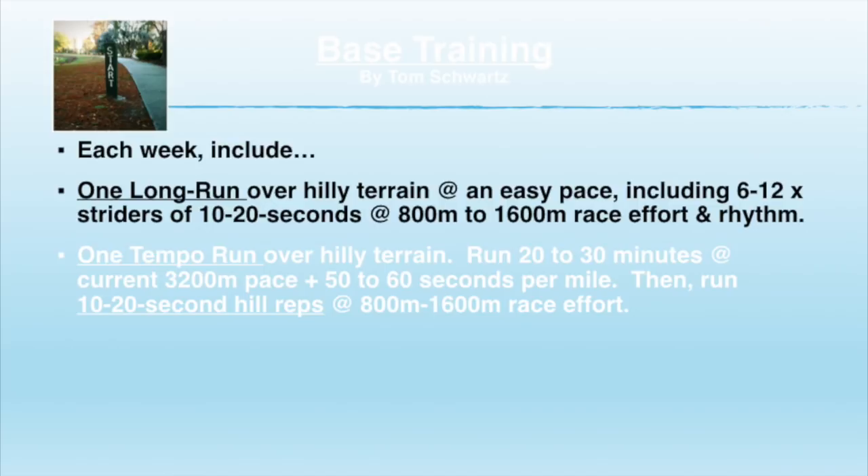Early on in base training, probably 20 to 30 minutes of tempo running at roughly two-mile speed plus about 50 or 60 seconds. And then after that, do some short hills of 10 to 20 seconds in the area of 800 to 1,600 meter race effort — not their speed, because you don't know how fast they can run up the hill, but you can go by effort. As a general rule, that's 75 to 82.5 percent of your maximum sprint speed.